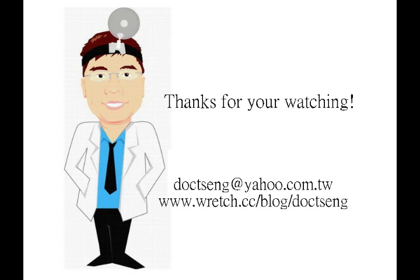Thanks for watching. If you have any questions, please contact me via my email or blog.